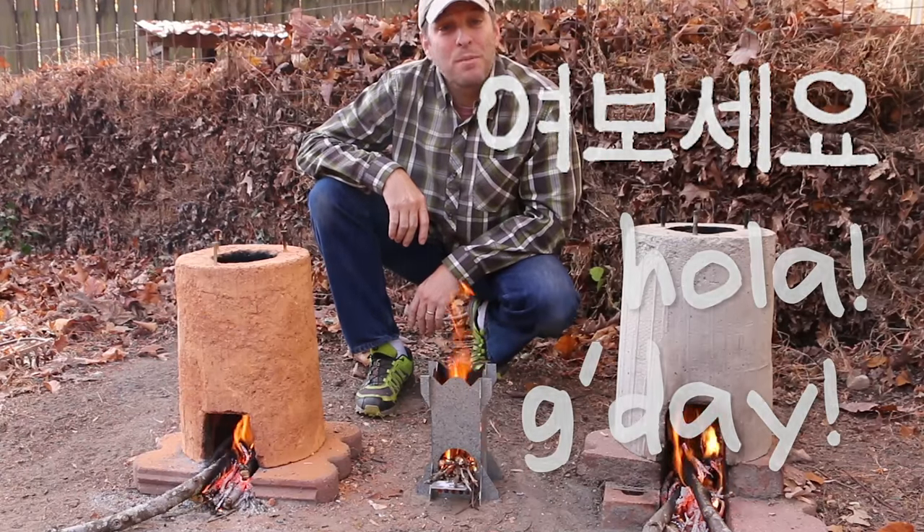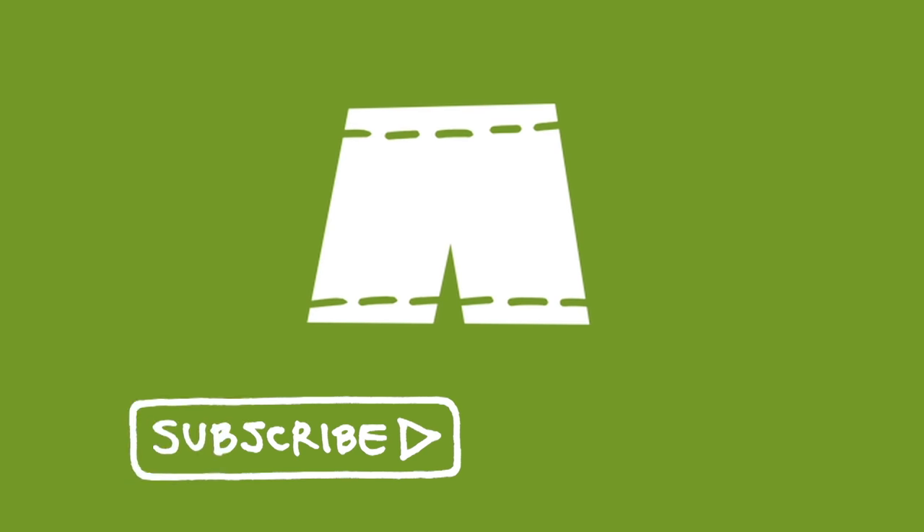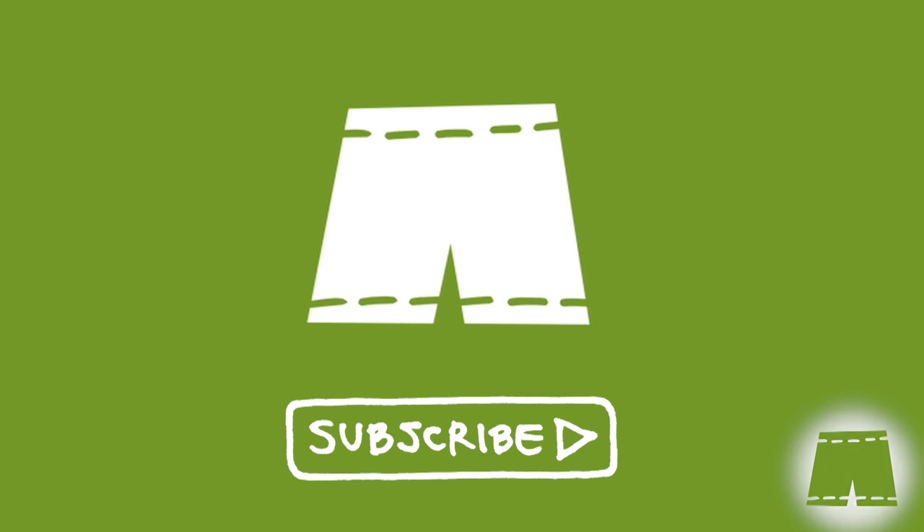Hi, it's Tom from Green Shorts, and today I'm gonna fire all three of my rocket stoves. Welcome back, subscribers — if you haven't joined us yet, you can do so by clicking on the Green Shorts icon that's gonna appear in the bottom right-hand corner of the screen throughout the video.